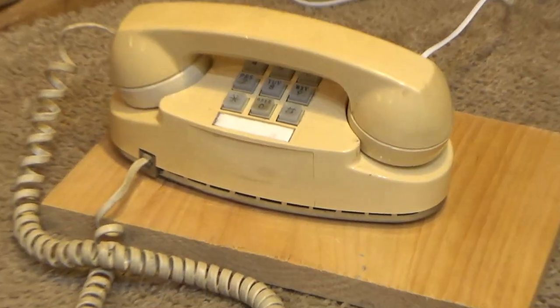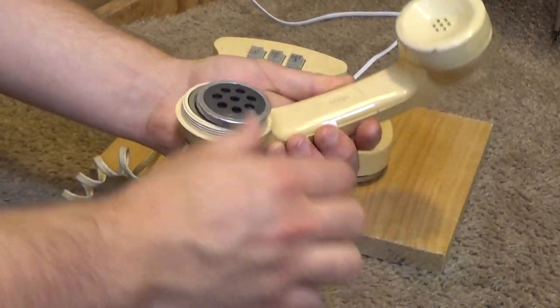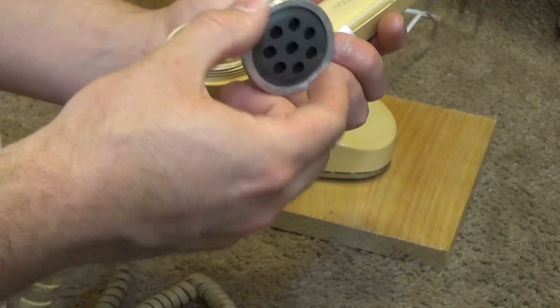That pickup was pretty strong. Is that not a carbon microphone in there? I thought it was. Yeah, that's a regular old carbon microphone in there. Well, the pickup is pretty good on this.